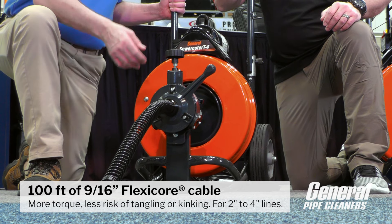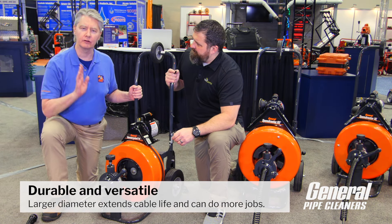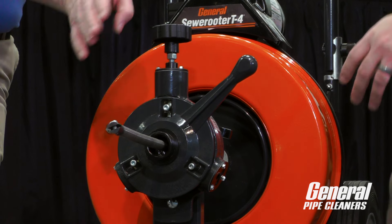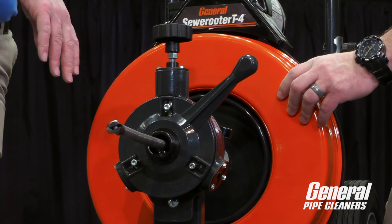It comes with 100 feet of 9/16" cable. You can see it's a little beefier, a little bit stronger than a half inch. You can do the same jobs that the half inch does, but it's stronger.